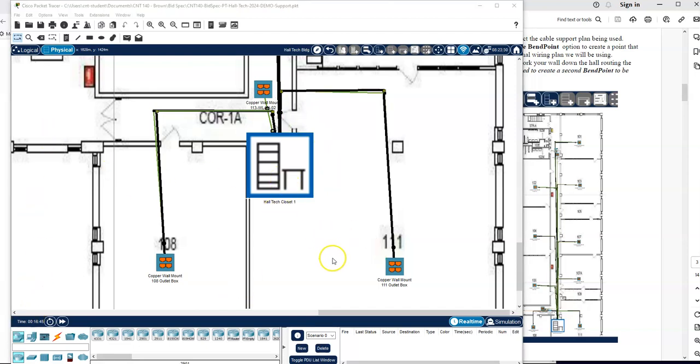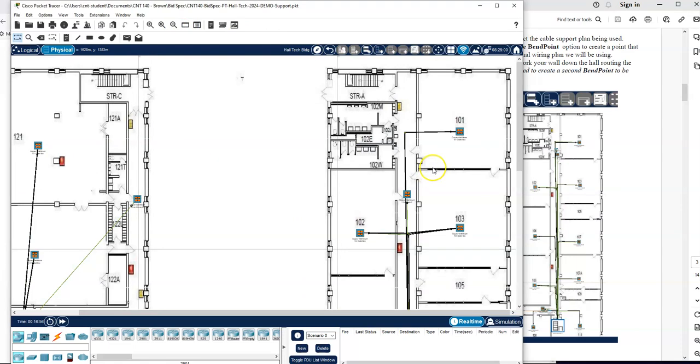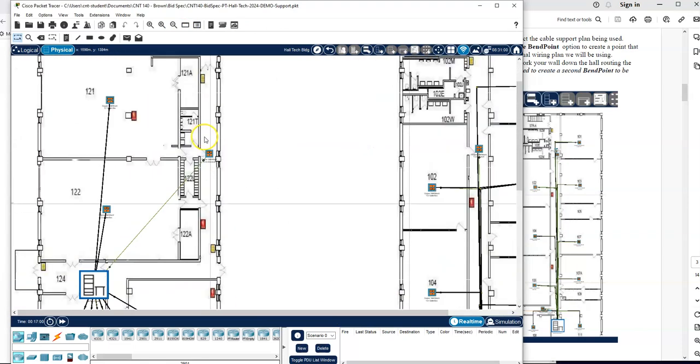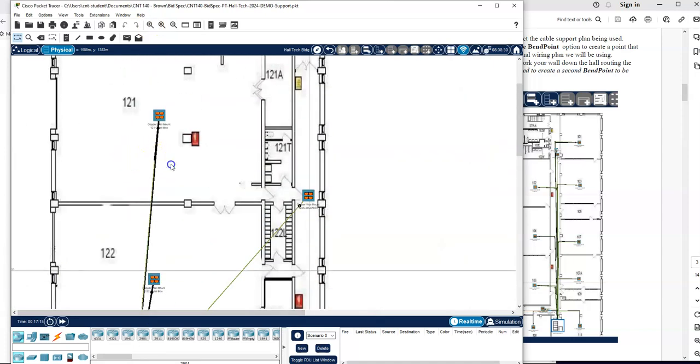We have this hallway done now — I was trying to show the cable going down the hallway in a tray and then into the room. That's roughly the plan for this wing of the building. As I move over to the next wing, I'll repeat the same process, but most of these rooms will require more than one bend point. Let's start up here and zoom in just a little bit.